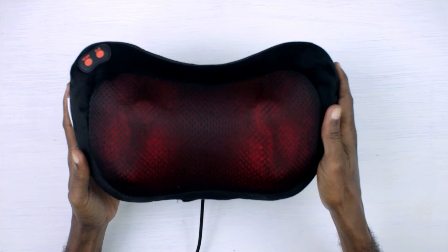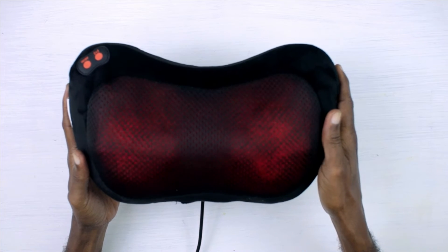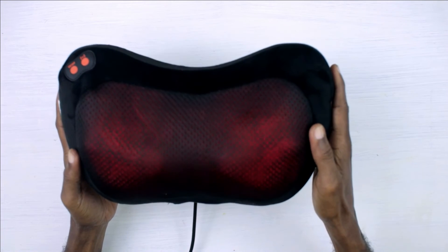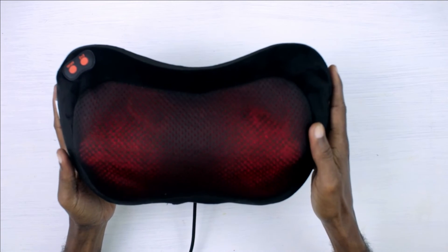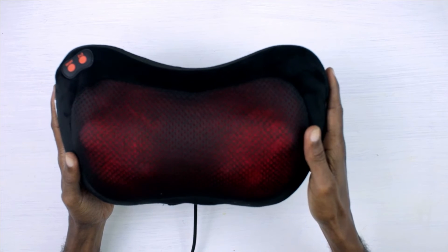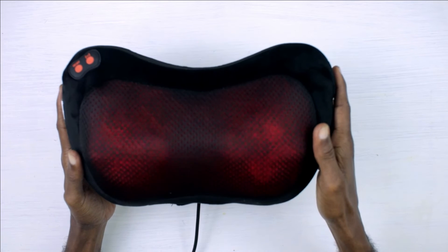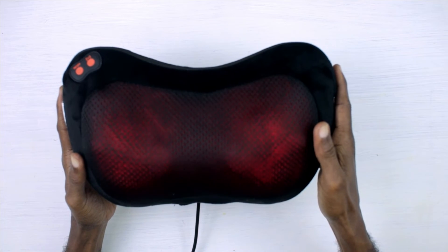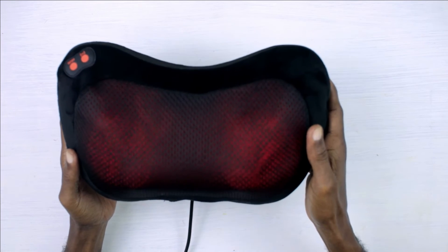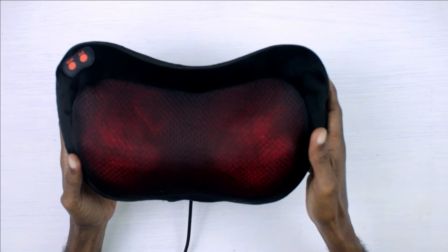One last thing I'd like to mention: this massage pillow comes with some security features. It has built-in overheat protection and shuts off automatically after 15 minutes of use. So if you fall asleep using it while watching television at home, the pillow would automatically shut off — not a problem.